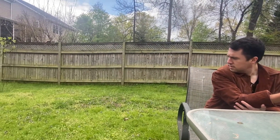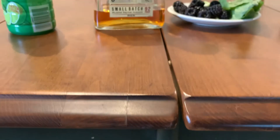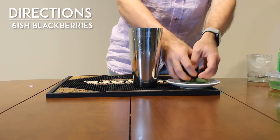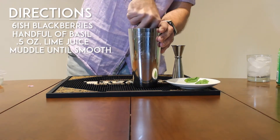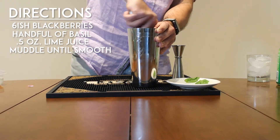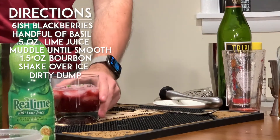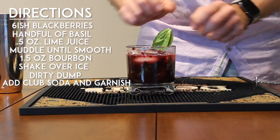That's two of your three wishes. What do you want with your third wish? World peace? Ending world hunger? Getting in on GameStop while it was still $4 a share? Well, as I've been wandering in the desert for the last three weeks, I've really missed my hometown and their harvest. Give me something with blackberries and basil. So for this next cocktail, you're going to need blackberries, basil leaves, bourbon, lime juice, and a little bit of club soda. Take about six blackberries and a handful of basil leaves, put them in the bottom of your shaker, add half an ounce of lime juice, and muddle that all up until it's this weird smoothie-looking thing — it's going to be really pulpy. Then add one and a half ounces of bourbon, shake it all over ice, and do a dirty dump into the glass. Add your club soda at the top, get a little basil leaf and blackberry to garnish it, and there you have it.